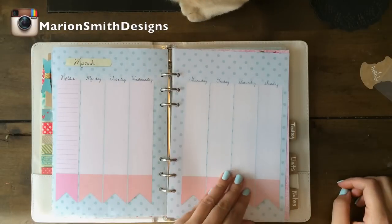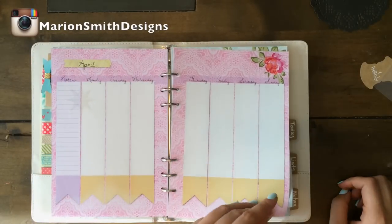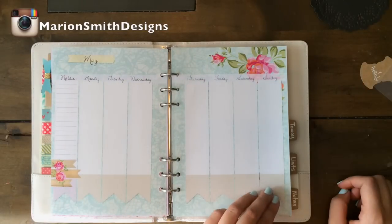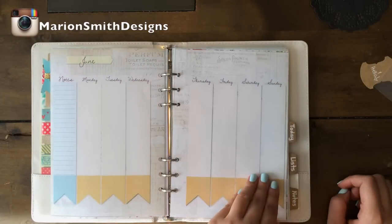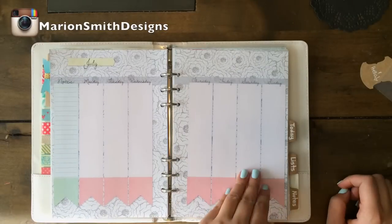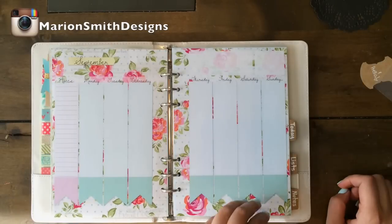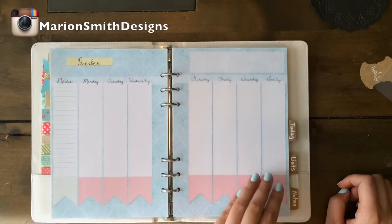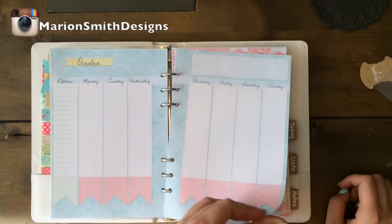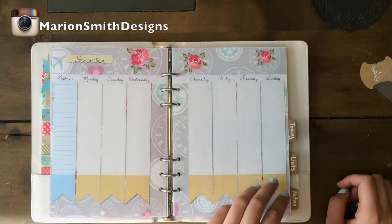And then here's March and April and May. This one's June, July, August, September — my favorite one I think — October, November, December.